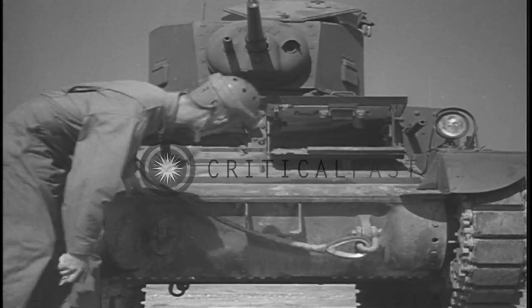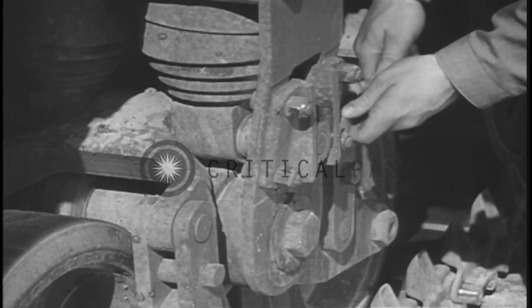He must know how to inspect his tank for mechanical defects and how to keep it in running condition.